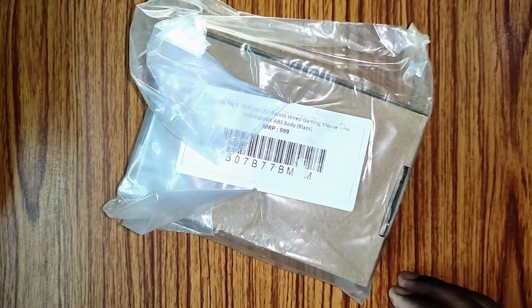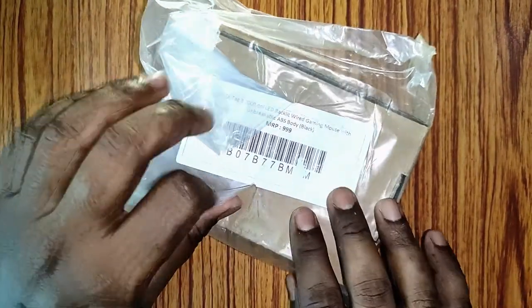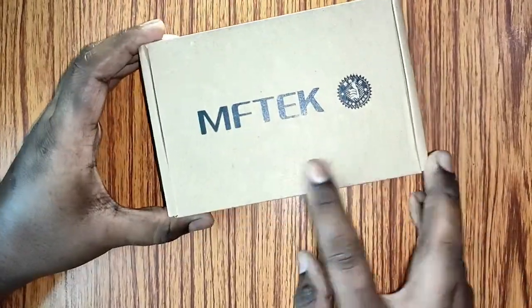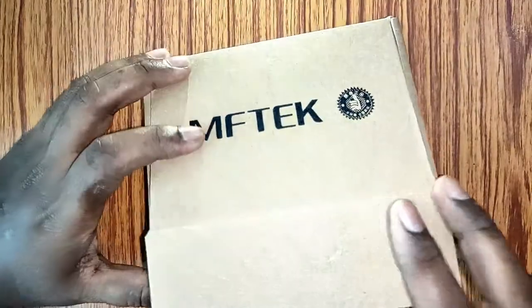Hello friends, welcome to my channel Tragedy Studio. Today I am going to unbox a very cheap gaming mouse. The mouse is from MFTech and this is the packaging, so let's open it.